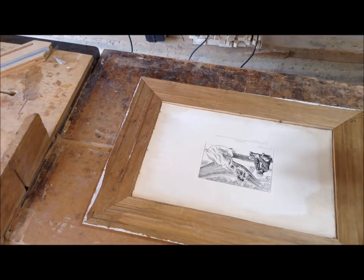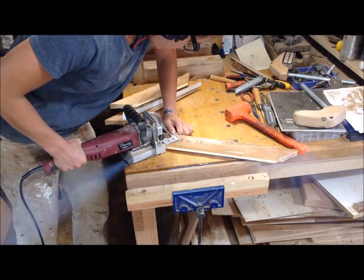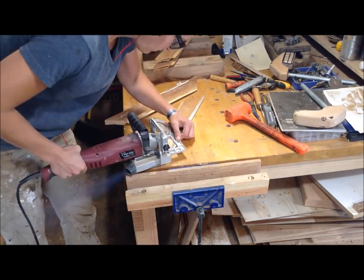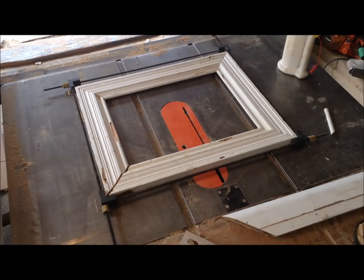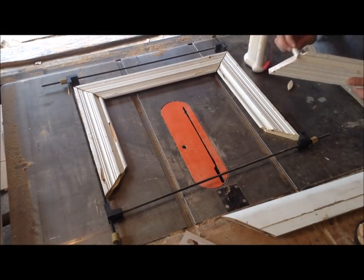To reinforce the corners before glue-up I choose to put biscuits in the corners, since I have a biscuit joiner. I just cut slots in the corners and add biscuits. Another good method is splines if you want to cut those and put them in.